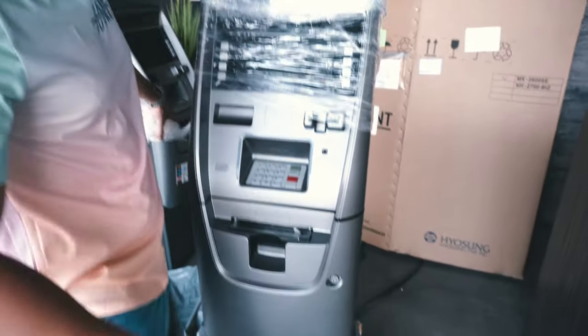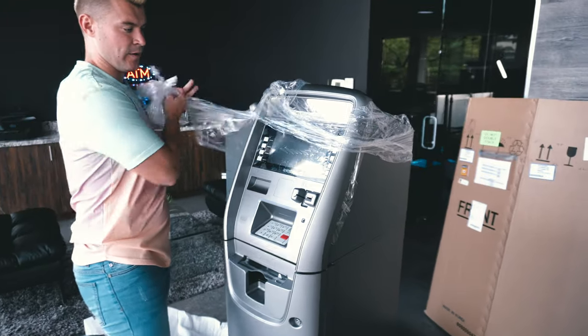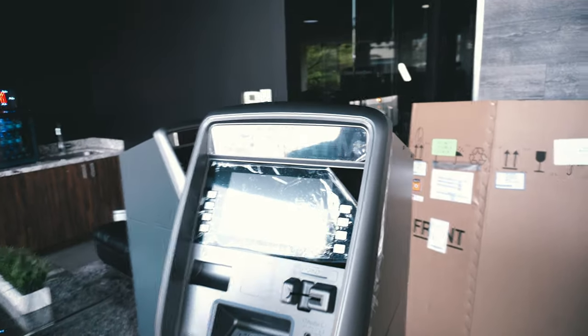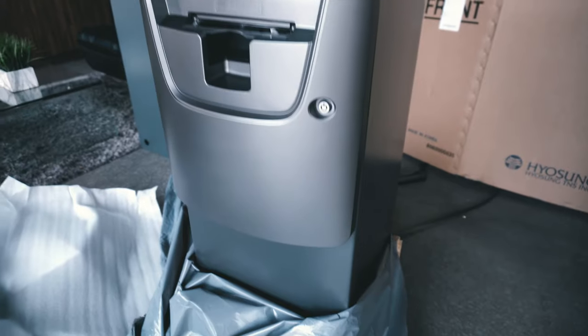They wrap it up like a Santa Claus present — because this, ladies and gentlemen, will make you money. Your presents from Santa won't. Nice, crisp, clean.